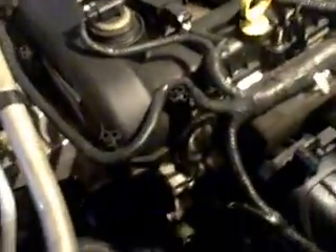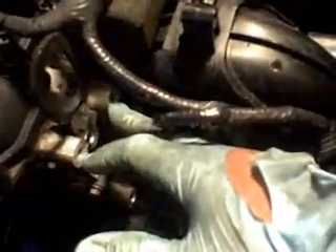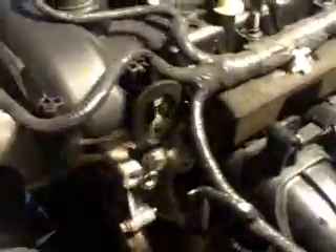This is the power steering pump. It's a little tricky area. These two bolts come out pretty easy, but reaching this bolt right here is a little hard. Anyway, you have to take off the power steering pump to reach the thermostat.